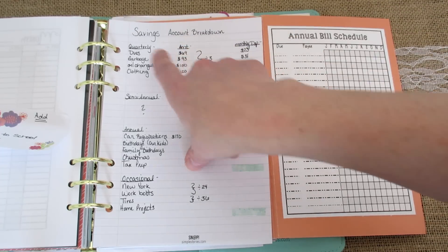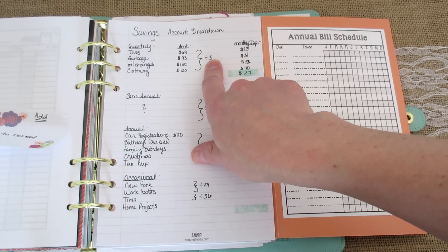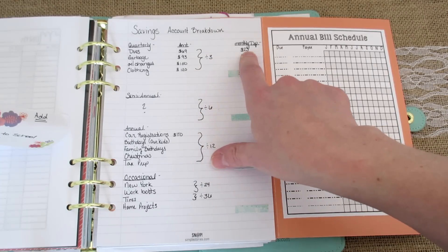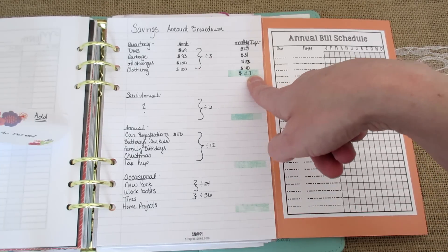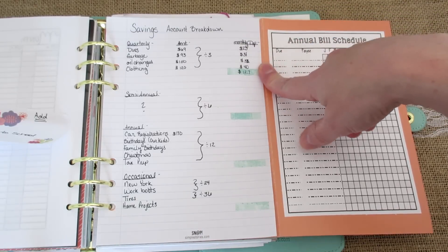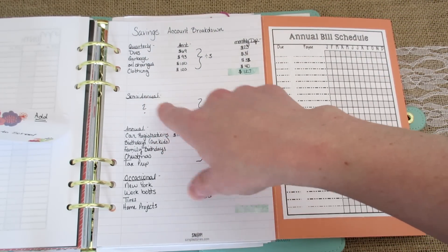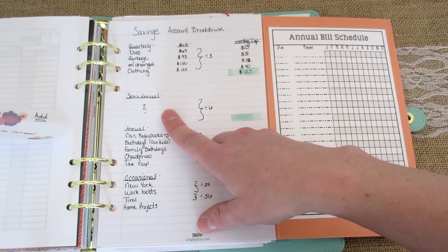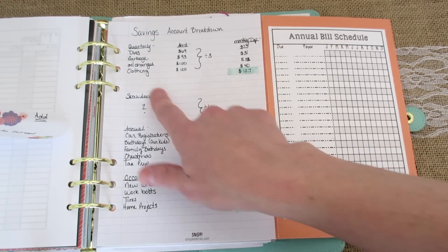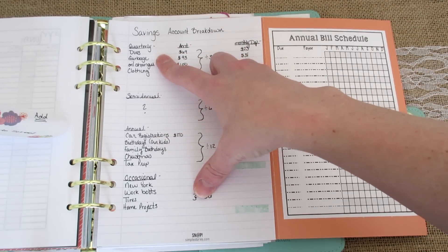Most of our clothing shopping is at Goodwill, so $120 quarterly seems to be plenty for us. Over here I wrote down the monthly deposit — since these are quarterly, I break the amount up into three monthly payments, so this is what they work out to be. For quarterly expenses I need to put in $127 a month as an example. For semi-annual, we pay our car insurance monthly and I know there are some semi-annual expenses but I just can't think of them right now, so I'm going to talk with my husband about that.